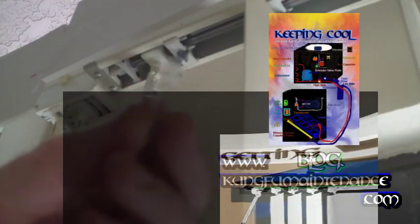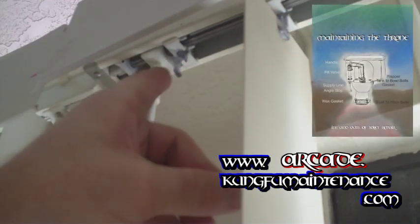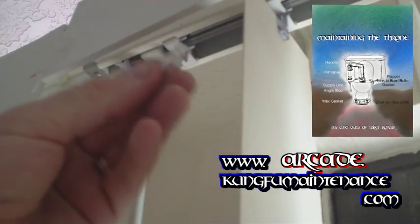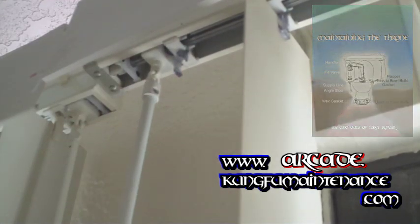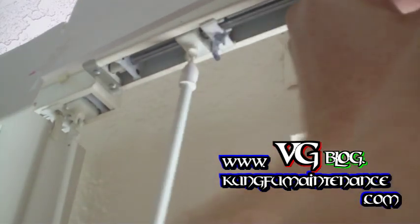Today what I have to show you is how to replace these blind stems. You can see this one here is broken off, so it's not really holding the blinds on properly. What I'm going to do is just remove the next couple slats just to make this a little bit easier to get at.